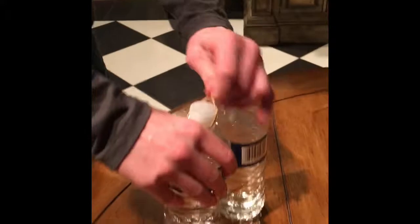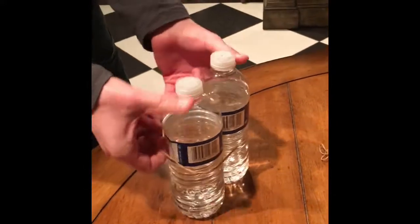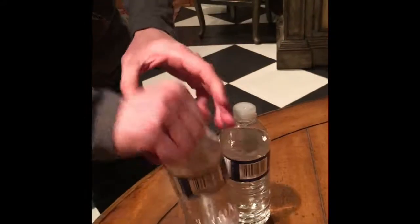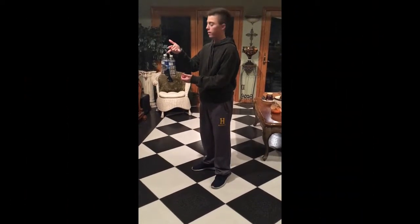To disassemble the multi-purpose water bottle rack, simply take all of the rubber bands off of the rack to enjoy hydration as well as the items. Make sure to get your multi-purpose water bottle rack today.